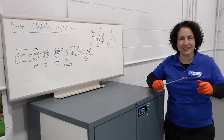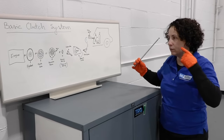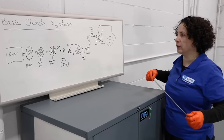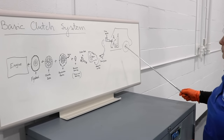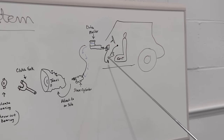I drew a diagram of a basic clutch system so I can break it down. When you see the parts, you'll place them in your head and understand a little bit easier. Here's your car, there's a seat, there's your shifter - that's your manual - and this is your clutch pedal.